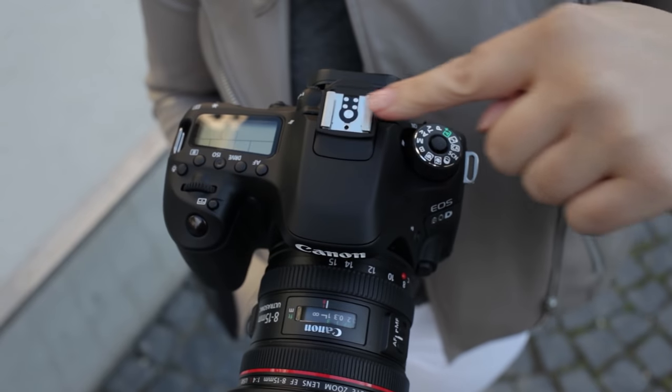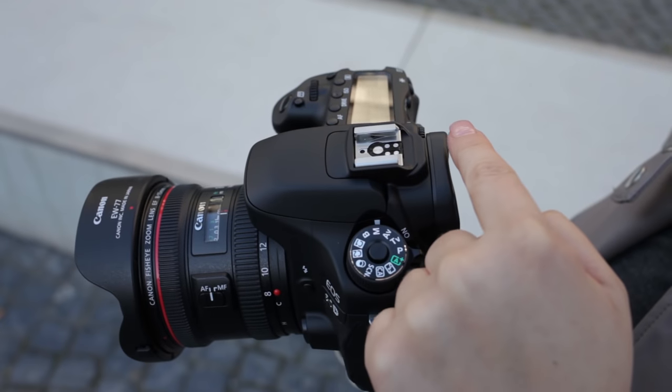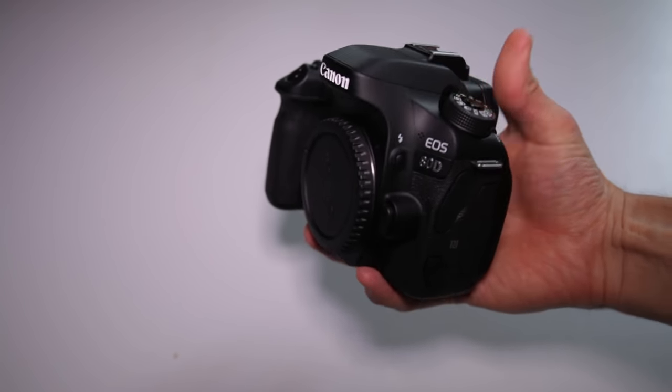The body has dust and splash protection and feels very well. It measures 140mm in length, 100mm in height, and 80mm in depth, and weighs 730g including the battery and SD card.